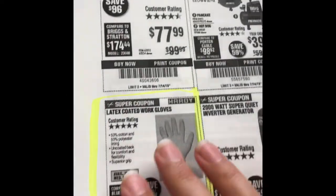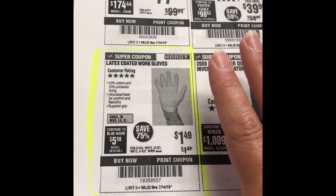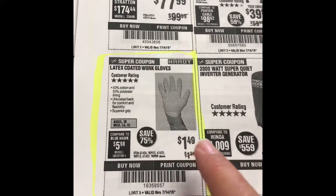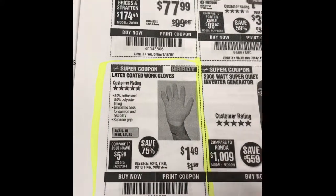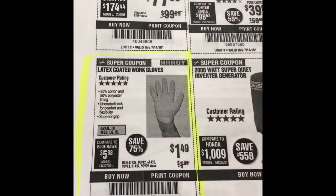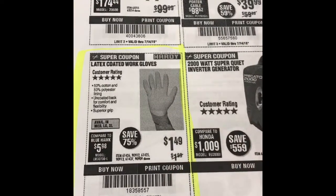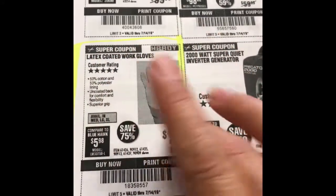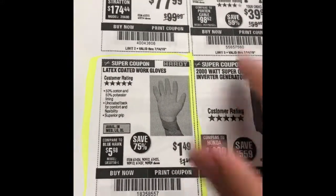I also wanted to share these gloves — I love these gloves, they are awesome. My camera is zoomed in but these gloves are great. I usually get them on sale a bit cheaper, but that's still a pretty good deal. They're not really heavy duty, but if you're grabbing metal in the heat these help, and if you're grabbing things with thorns like rose bushes, the bottom is like rubber so you can grip things. For a dollar forty-nine, not bad.